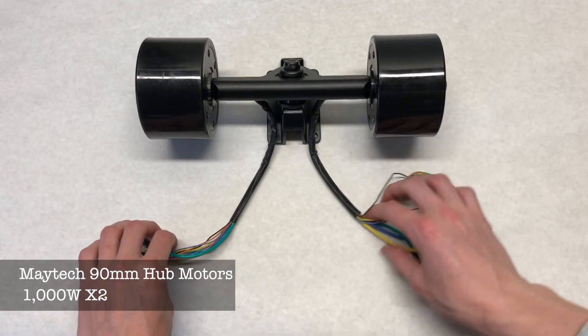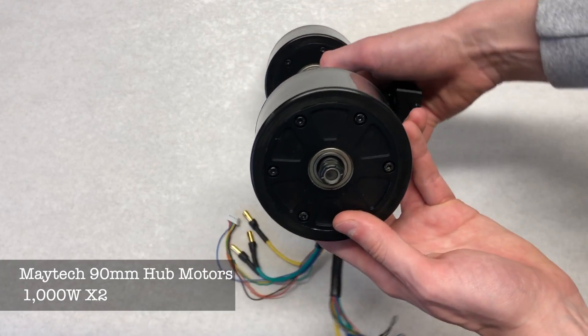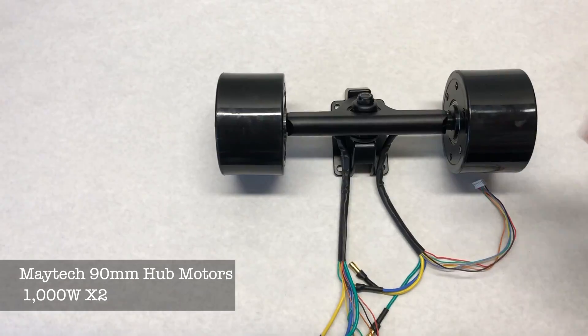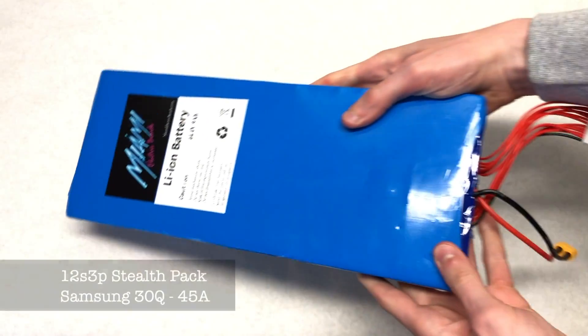Next we have our motors, which are dual hub motors from Matek. They are 90 millimeters in width, a thousand watts each per wheel, combining to 2,000 watts total. These will be interesting to try out as we've never tried hub motors in a DIY board. We got these from Miami Electric Boards.